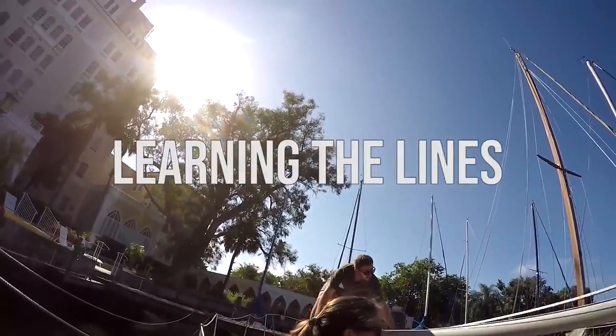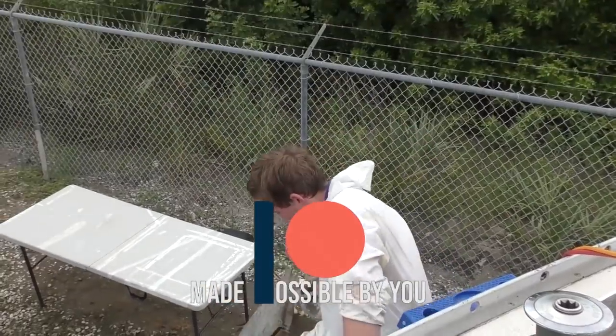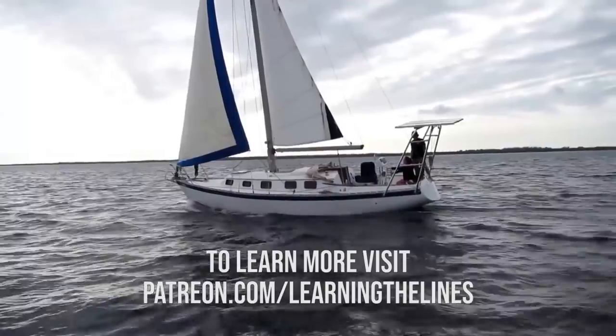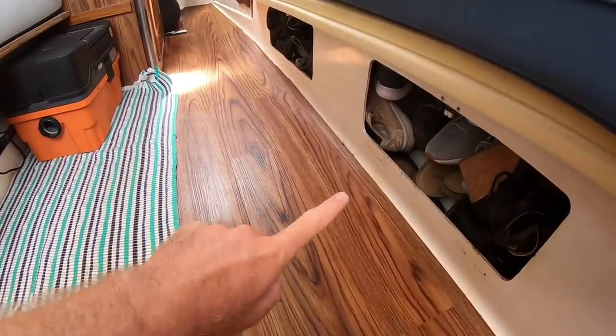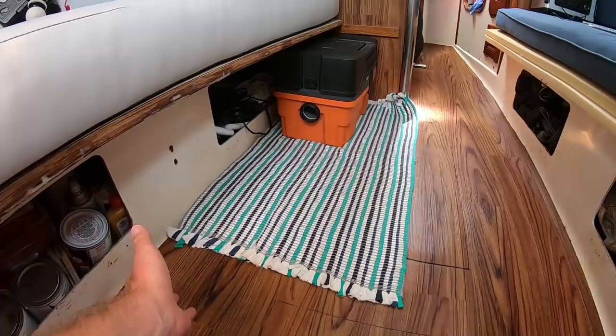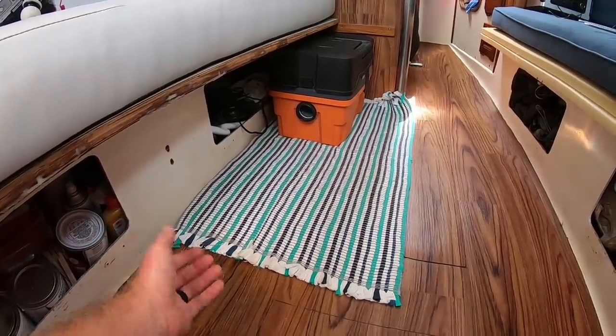What's up everybody, my name is Jordan and this is Learning the Lines. This week we're going to be doing some DIY boat work as always, and I'm going to be working on some cabinet doors. This is our boat — down here you can see there's a locker there, a locker there, a locker there, and a locker there, and obviously they don't have any doors on them. Today we're going to be working on those doors.